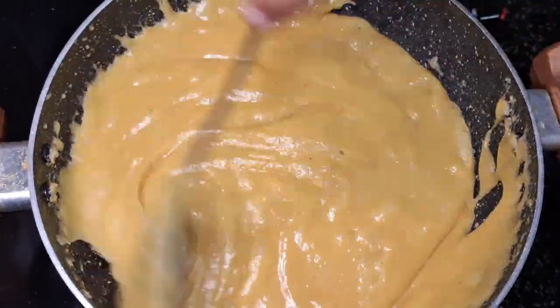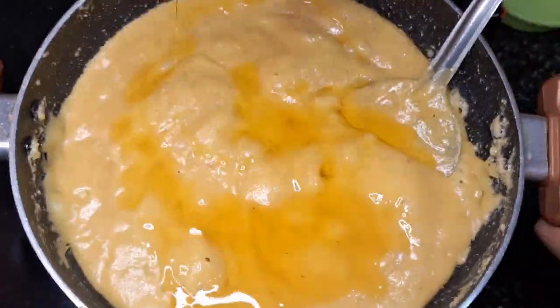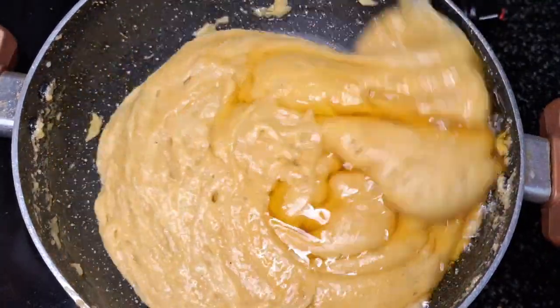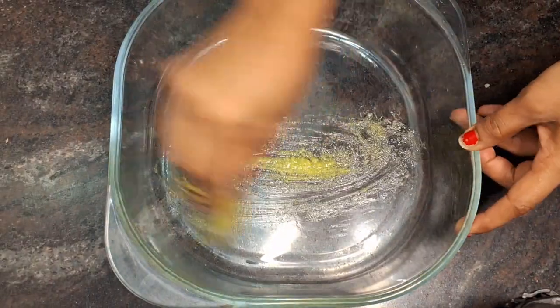Friends, I have to make this mix. We will mix it together. It is dry, like a gas stove.